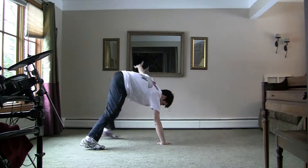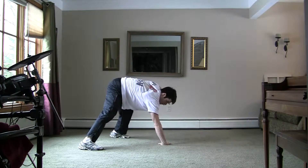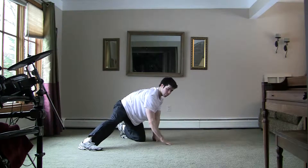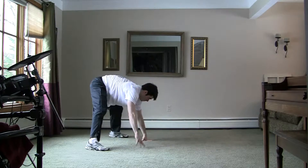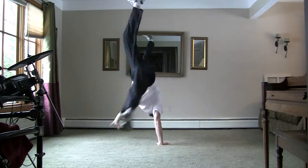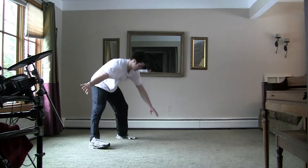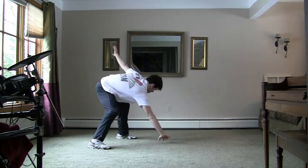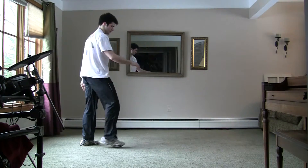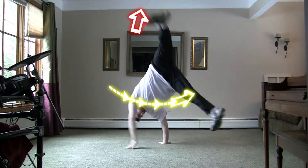Now I spin counter-clockwise, so for counter-clockwise people, you want to put your right hand down first and place your hand with a bit of a twist — that way you're going to follow through with your whole body. Right hand goes down in the comfortable position, left leg kicks up, right leg sweeps through. Once again: left leg up, right leg through.